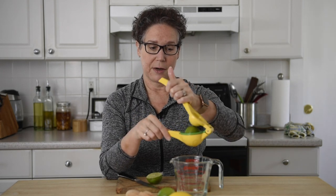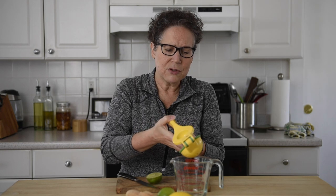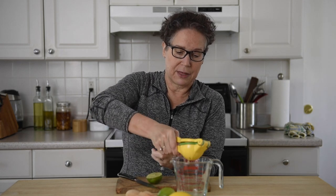Then you're going to take this part and squeeze. I always squeeze it into a big receptacle — that way I'm not trying to squeeze into a tiny little measuring glass or anything like that.